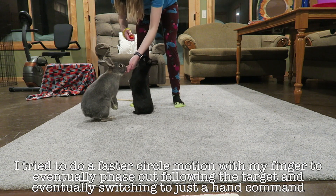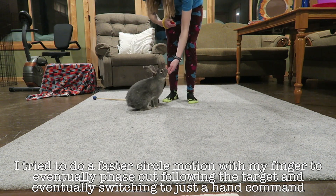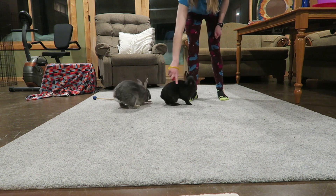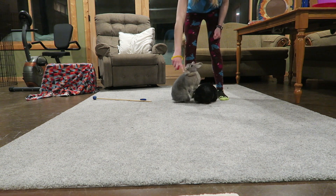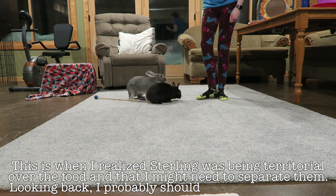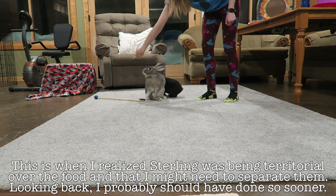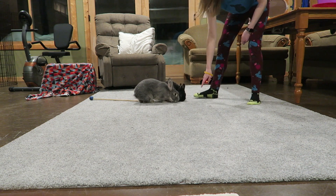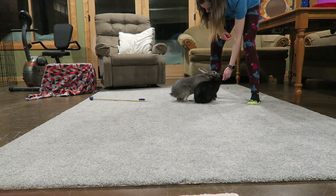Now I'm just using my finger as a target stick and practicing spin. I was trying to get Sterling to spin on command just by using a finger motion instead of leading him into a circle, and he wasn't quite ready for that — he was kind of confused on what I was asking him to do. So then I just went through and had him do a circle following my finger.